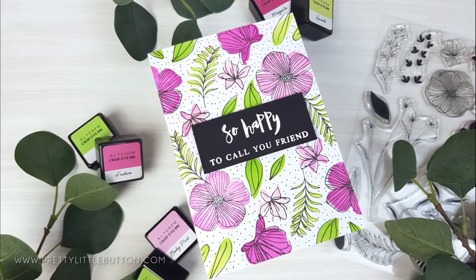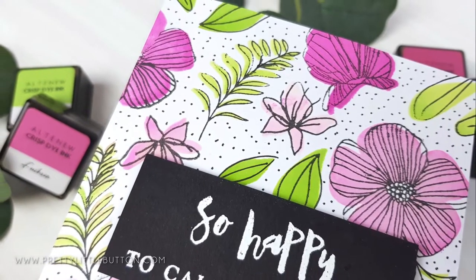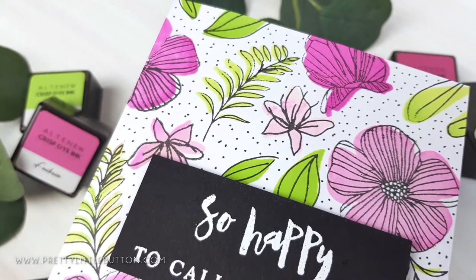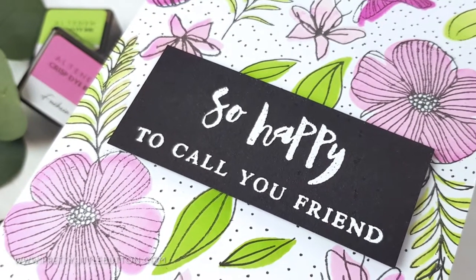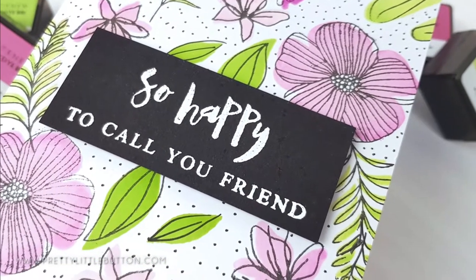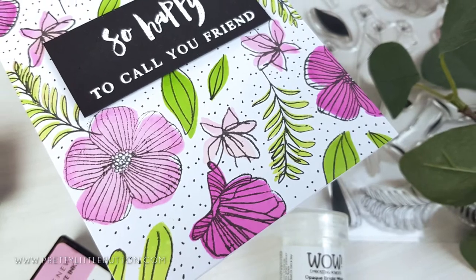We can often strive for perfection when it comes to our stamping, but how about trying for that loose sketchy look instead? You can easily achieve that sketchy look even with simple stamps, and today I'm showing you how. I'm Verity, and welcome back to my channel. If you're new here, why not think about subscribing so you don't miss out on my next video.